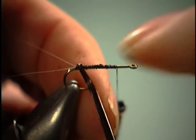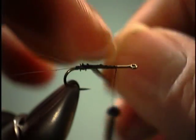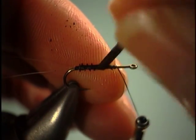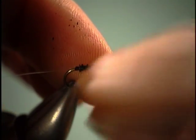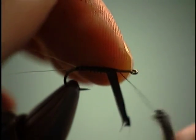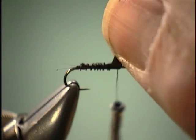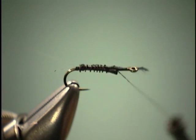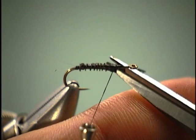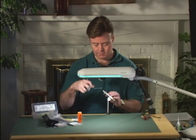Then we're just going to wrap this turkey forward. Most generally, you're going to be tying these in size 16, 18, maybe even some 20s. After you get a few of them tied up, you might even like them for an adult midge, so you can even go smaller if you want. Get up to the thorax area and tie it off. Make sure it's tied down real good here.